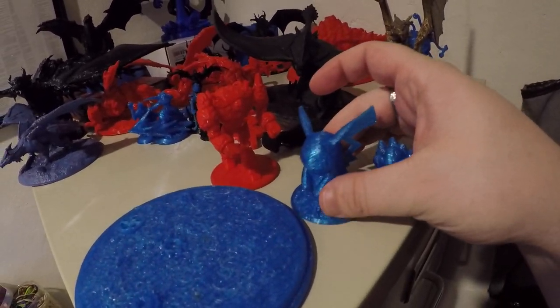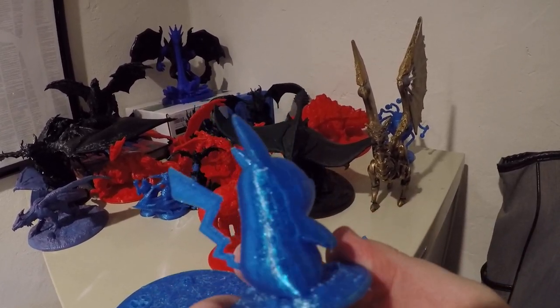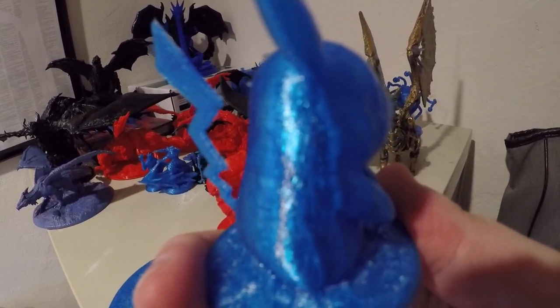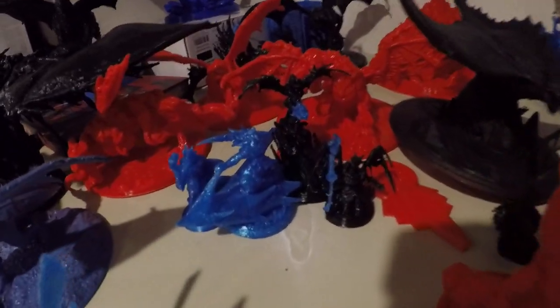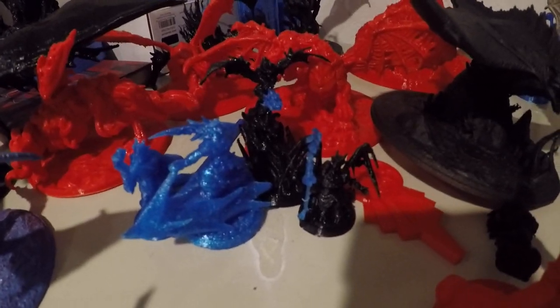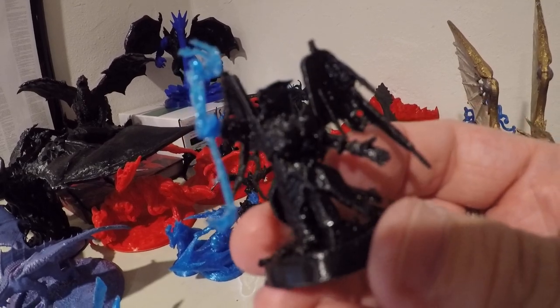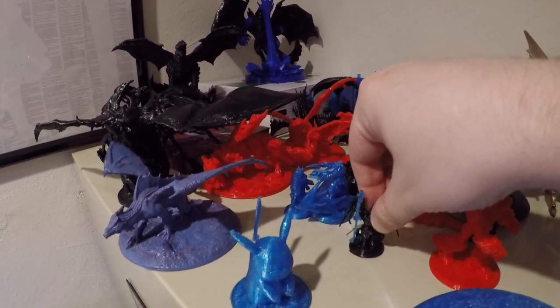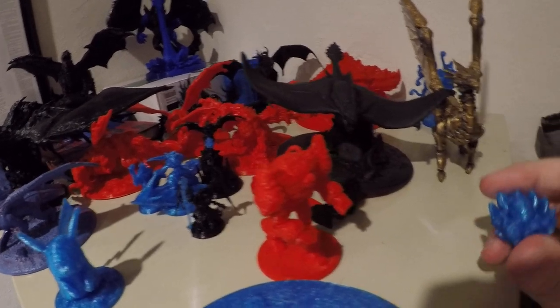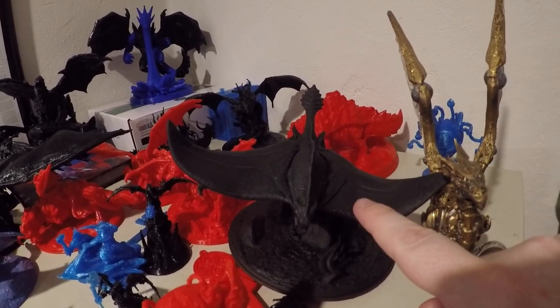Let's show some of our other successes. This is another rough draft Pikachu that I did — done at 0.2 millimeters. I'm pretty happy with it. Yeah, you can see some layer lines, but you're kind of supposed to at that level. We've got a bunch of miniatures there. The weapons don't exactly look great, but the figures themselves came out really nice. All of the black is PETG as well, and all of the red is PLA.